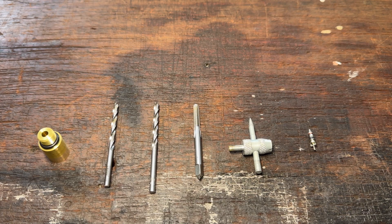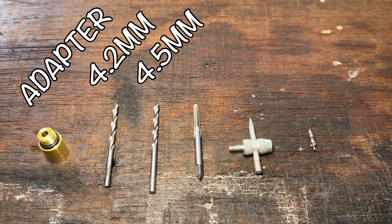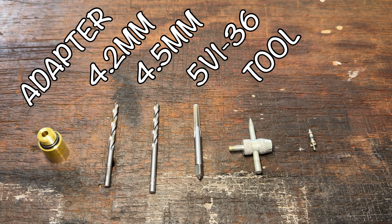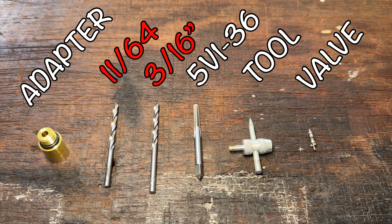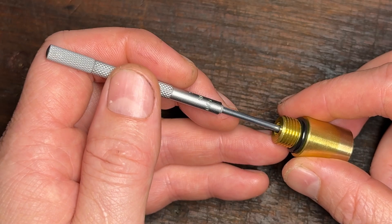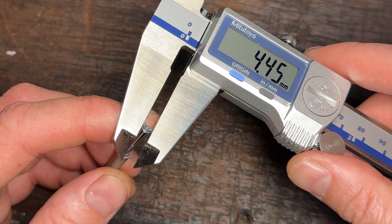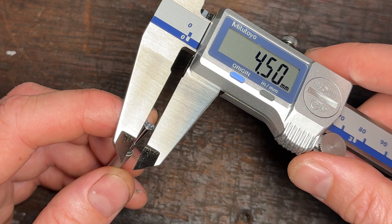The tools you need — and I've added links to them in the description below — are of course your compression test adapter, a 4.2mm drill bit, a 4.5mm drill bit, a 5V136 tap, a Schrader valve install tool, and your low pressure Schrader valve. I recommend you avoid converting these metric drill bit sizes to the imperial equivalents. I've spent a lot of time measuring and checking that valve seal diameter and how and where it sits on the step we're forming, so they're very specific sizes and you may end up with a leaking valve if you try to convert them to the imperial equivalent.